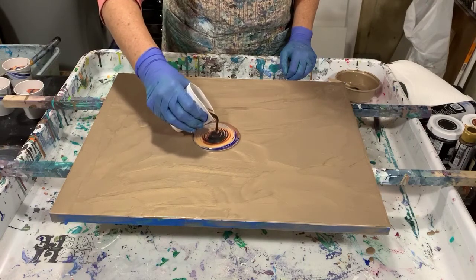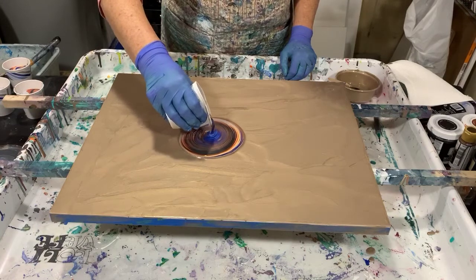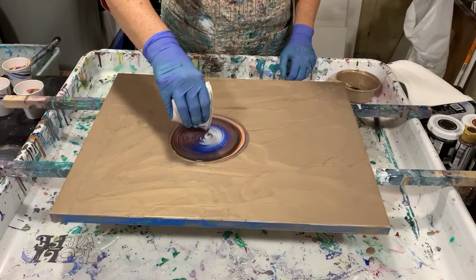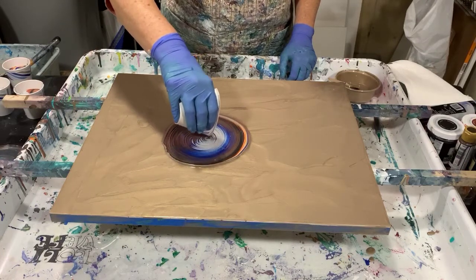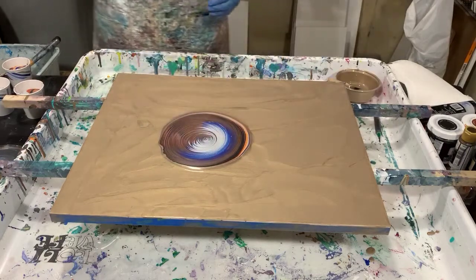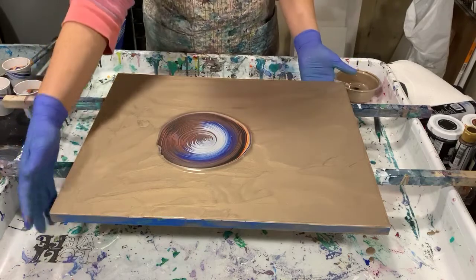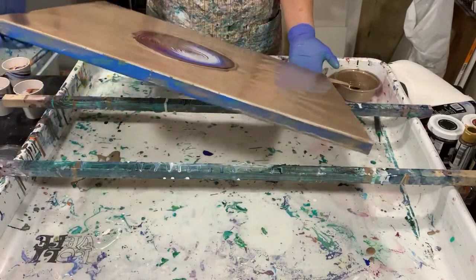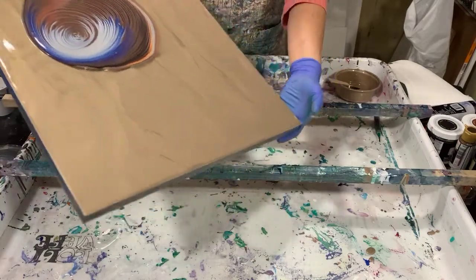A lot of metallics today. You can see that Obsidian there — it's so pretty, like I said it's a dark gray. I have tried to move my camera back a little bit; one of my subscribers said she couldn't see me tilt everything, so I'm hoping this will help. I also have on order an extension for my camera and tripod. I'm going to tip this first cup.